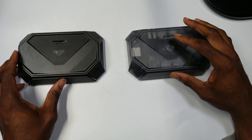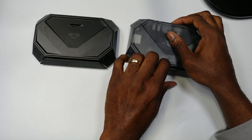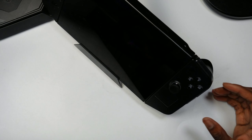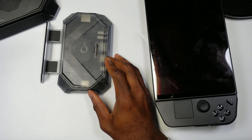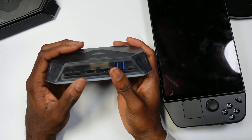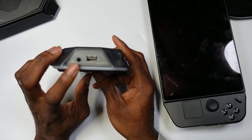Next we have the transparent RGB dock. I've showcased the normal RGB dock before, but this is the transparent version — pretty similar but see-through. You push a button to pull out the stand and fit your Lenovo Legion Go in. It holds it well and tilts slightly. It has a micro SD slot, a DisplayPort, HDMI port, a 10-gig USB port, and USB 3 ports.